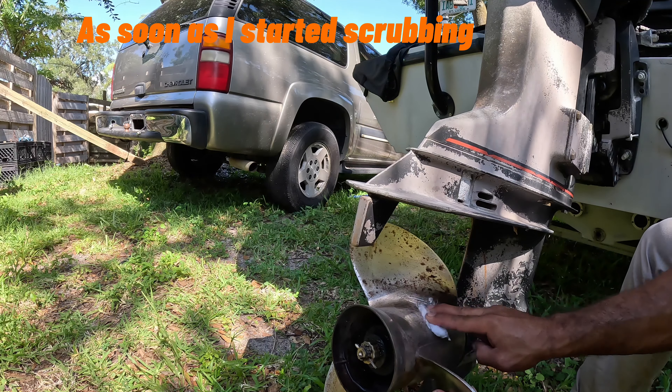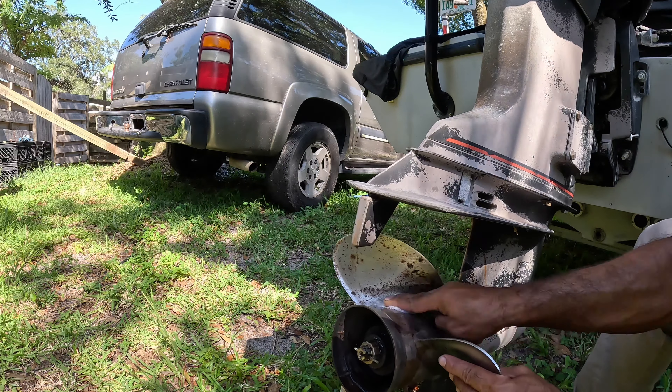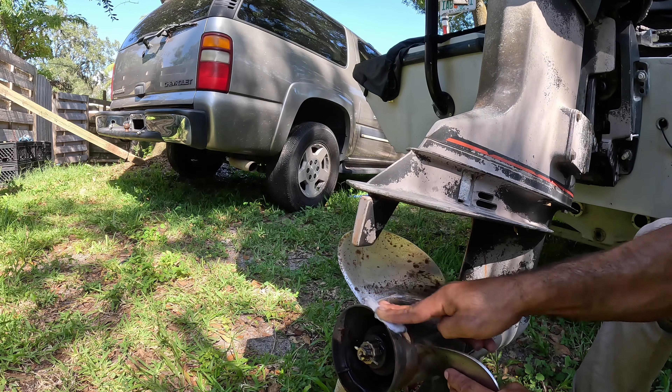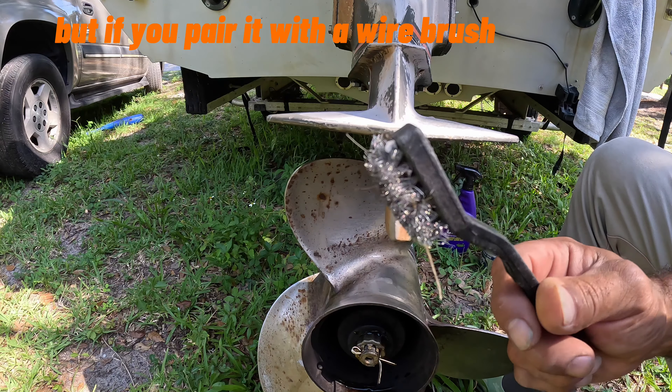As soon as I started scrubbing, I knew right away I was going to need something more abrasive to get through this thick rust. Never Dull works great on its own, but if you pair it with a wire brush, you have a serious cleaning combination.